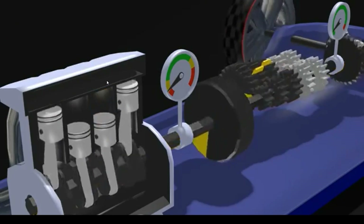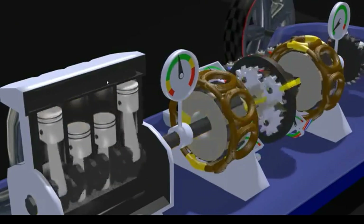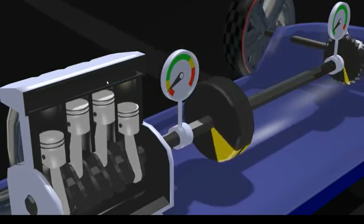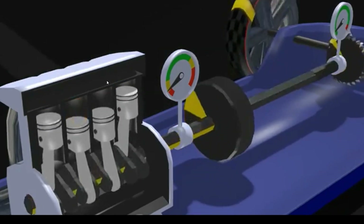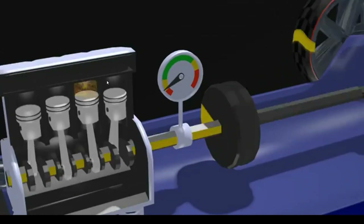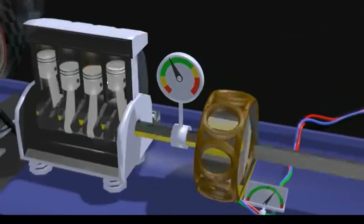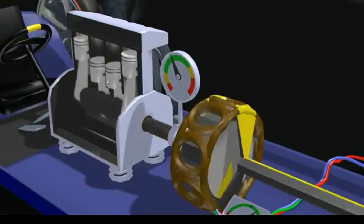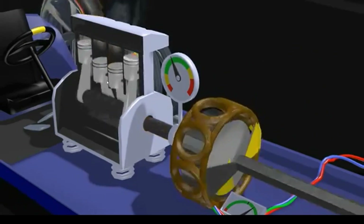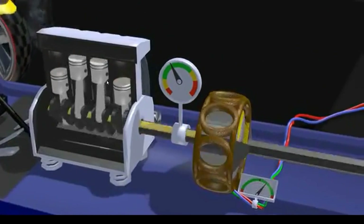Now that you know some basics of transmissions, we can get to the hybrid drive. Let's imagine we're looking at a simple millstone clutch and we're thinking, how can we do better? Well, we just replace it with a generator. We don't mount it to the car though — we connect one part to one axle and the other part to the other axle. Just like a clutch in fact. And like the clutch, the generator gives friction which drives the car forward.